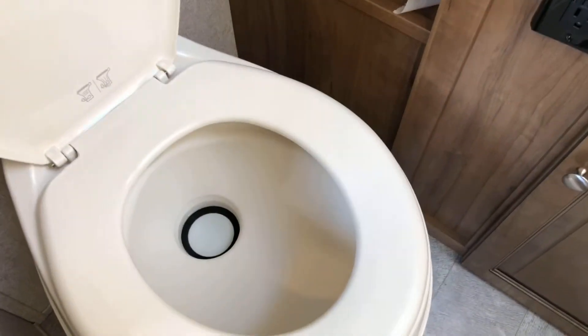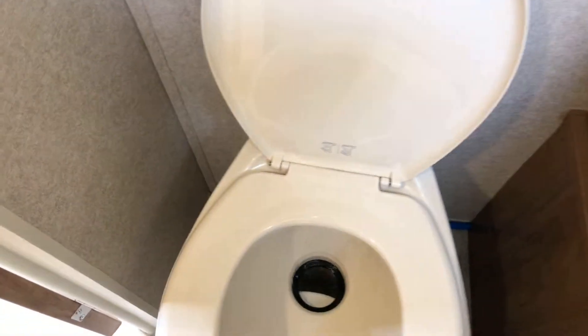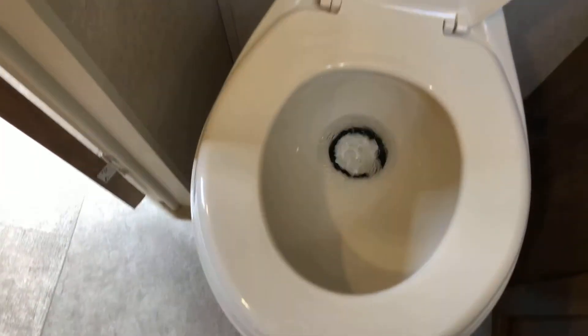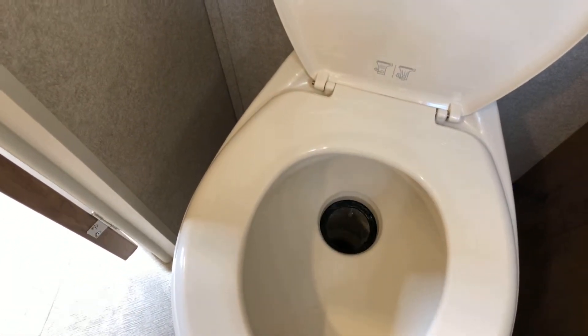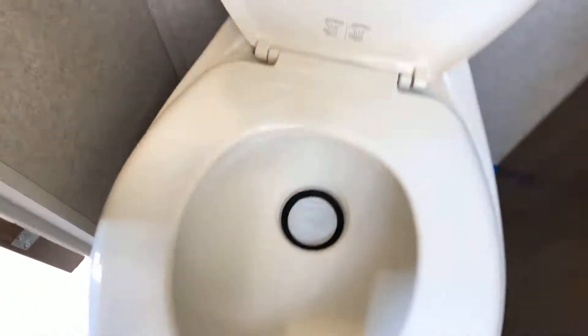The toilet in the camper is a little different. You don't want to use a lot of water — just fill the bowl up a couple inches. When you're done, dump it and then fill the bowl back up with a little bit of water to keep the air seal.